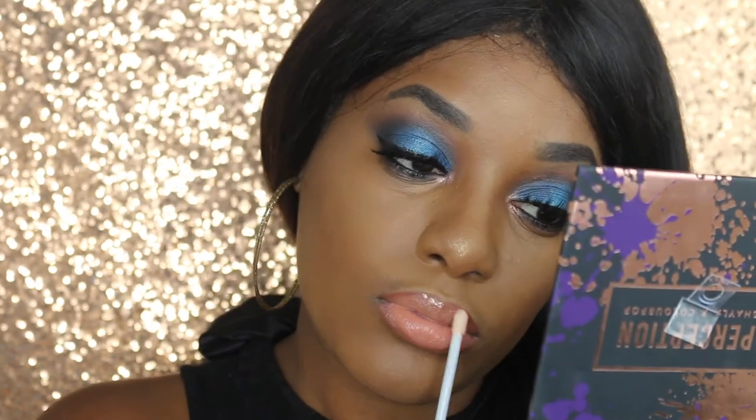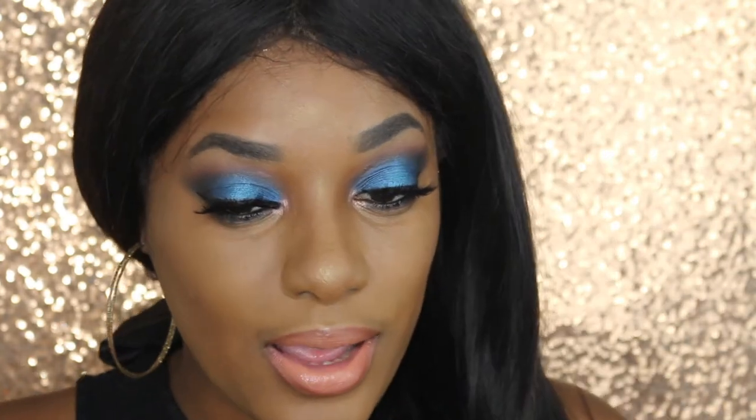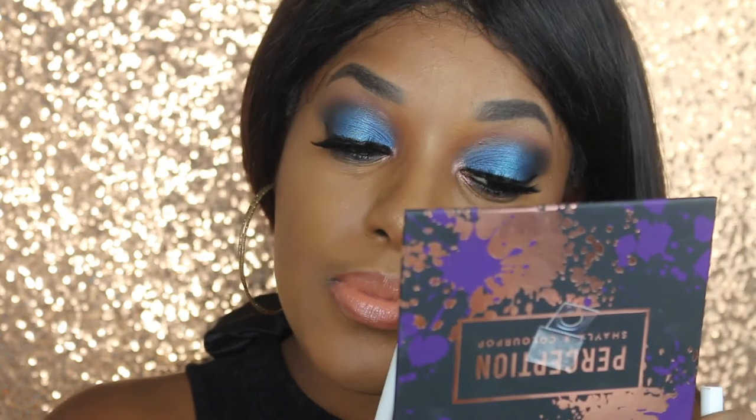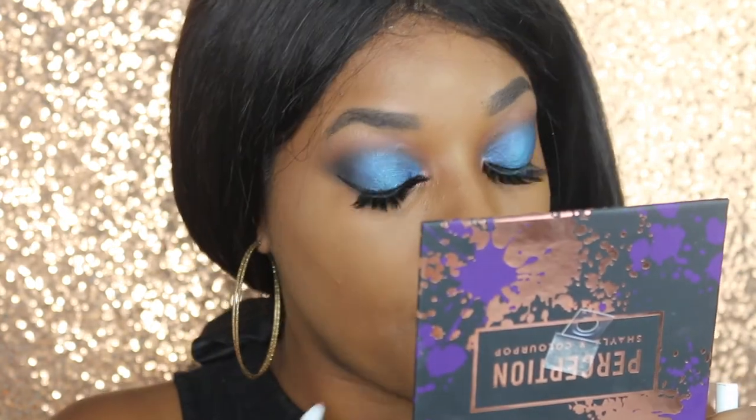The lipstick — I have a love-hate with it. I love the lipstick, but I hate it because it's not staying on my lip. It's moving, it's doing what it's not supposed to do. And then our last step, my favorite step — my touch-up.